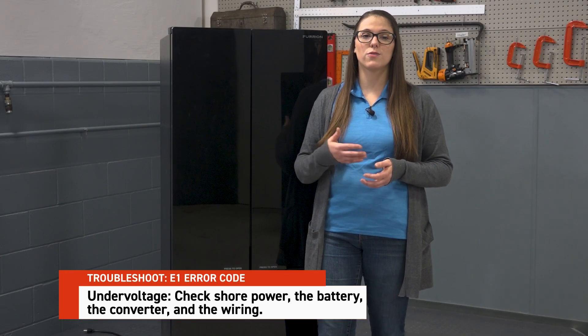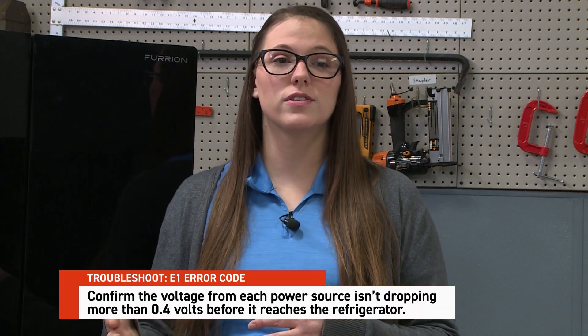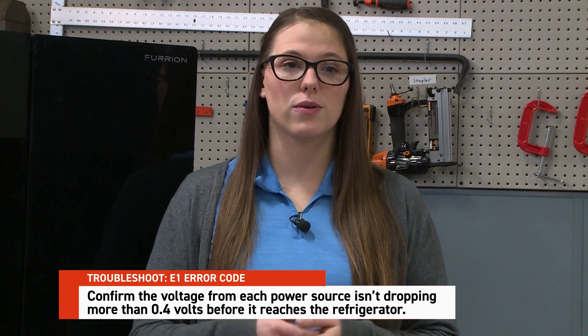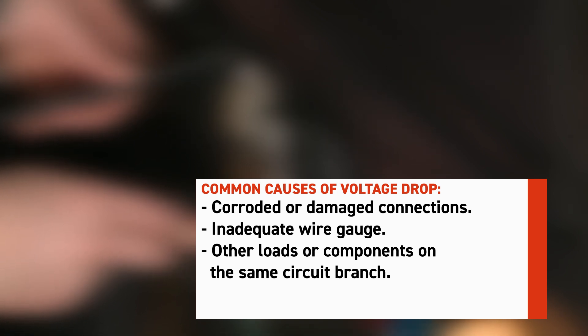For under voltage, you'll check the same components as for over voltage: shore power, the battery, the converter, and the wiring. However, you'll want to ensure the voltage from each power source isn't dropping more than 0.4 volts before it reaches the refrigerator. Common causes of voltage drop include corroded or damaged connections, inadequate wire gauge, and other loads or components on the same circuit branch.